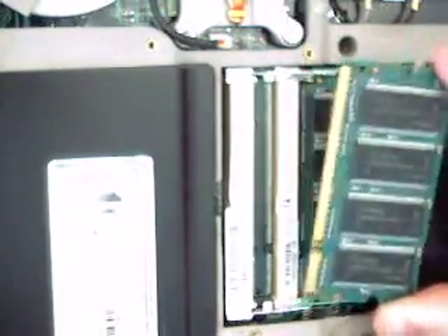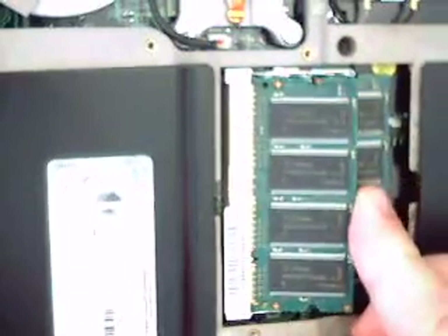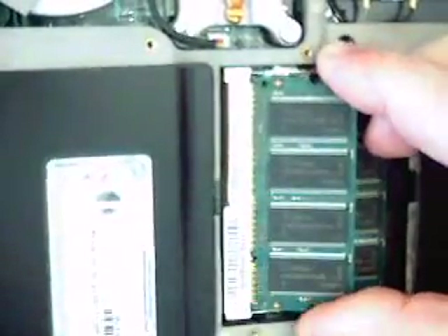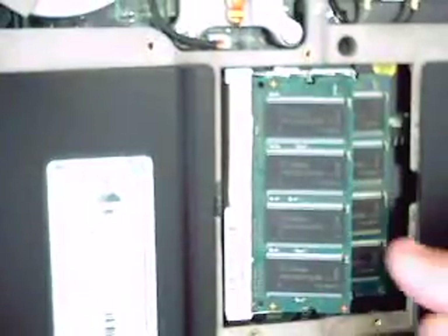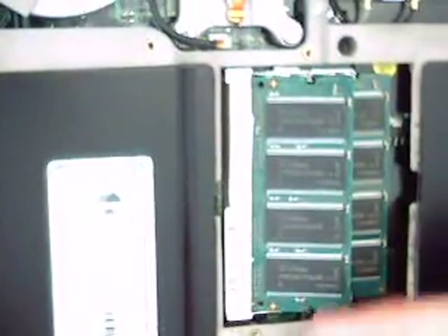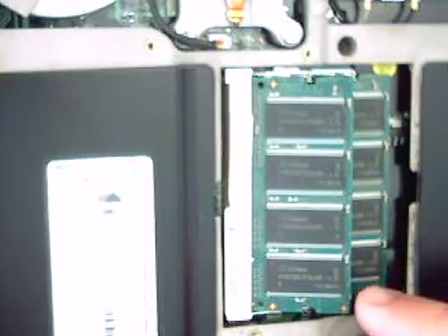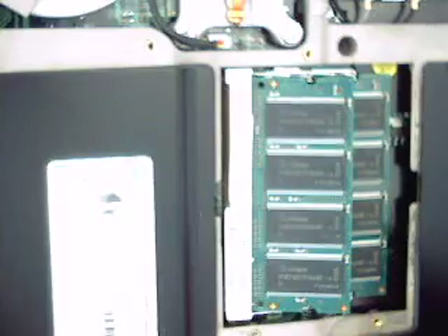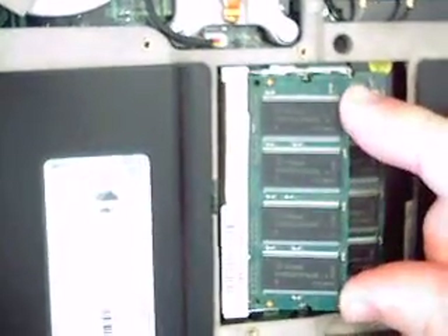When that goes back into the socket, it goes in at an angle, and you've got to make sure you push it all the way home. Otherwise those gold contacts don't go in far enough. And even if it's not pushed all the way home, you can actually force it to clip down with an incomplete connection. When you do that, you're going to get memory problems. So make sure you push it in all the way home at that angle, and then clip it down.